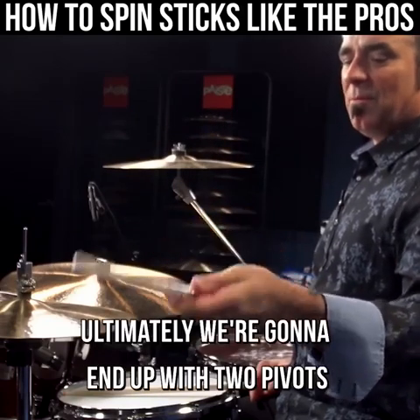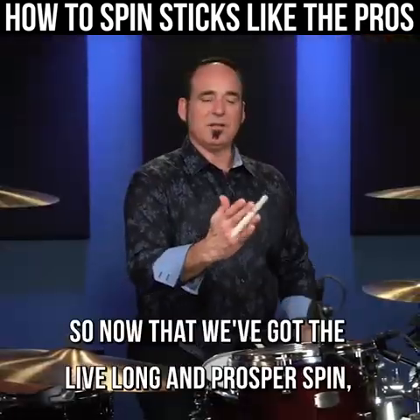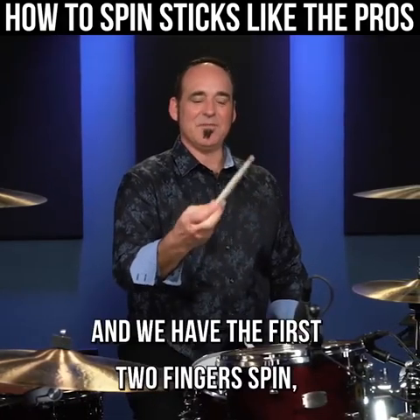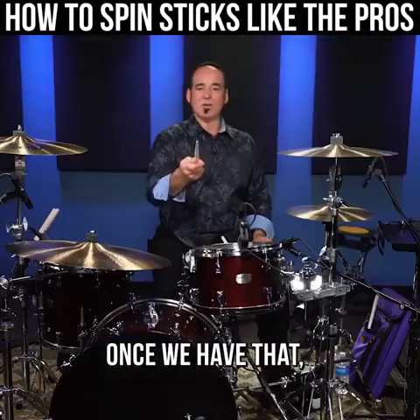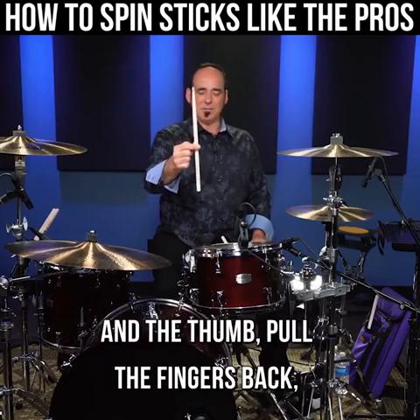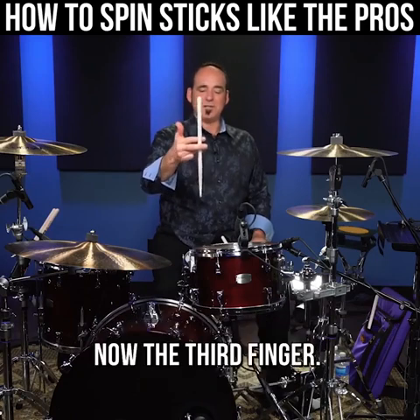Ultimately, we're gonna end up with two pivots that go back and forth. Now that we've got the Live Long and Prosper spin — pull the pinky in — then we have the first two fingers spin, pull the pinky and the next finger in. Once we have that, we're gonna try to see-saw it between our fingers. So take a finger flip with the first finger and thumb, pull the fingers back, second finger, let go of the thumb, now the third finger — stop there.